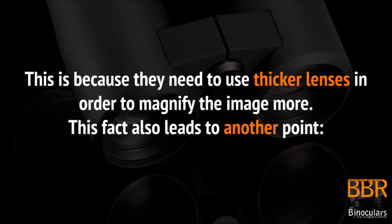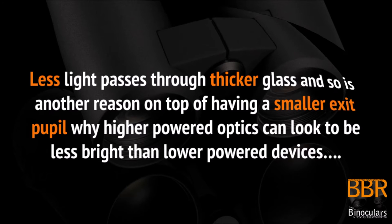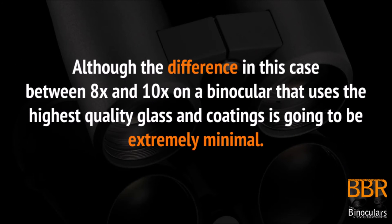This fact also leads to another point. Less light passes through thicker glass, and so is another reason, on top of having a smaller exit pupil, why higher powered optics can often look less bright than lower powered devices. Although it must be said that in this specific case, with a binocular that uses the highest quality glass and coatings, the difference between 8 and 10 times is going to be extremely small.